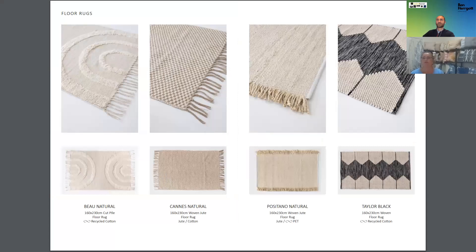Here are the rugs in more detail so you can see what's involved. We've got Bow with the arches — all recycled cotton. Can in the natural floor rug — a mixture of jute and cotton. Positano in natural with those lovely detailed chunky fringe — jute and recycled PET. And Taylor in black — a stunning striking design, all recycled cotton. They're all 160 by 230s at super competitive prices because it's a brand new range we're excited about. This entire range is launching for mid-March, but we're encouraging full orders — give me a call if you need any help to talk through it. That's our autumn winter collection — thank you all for listening, have a great day.